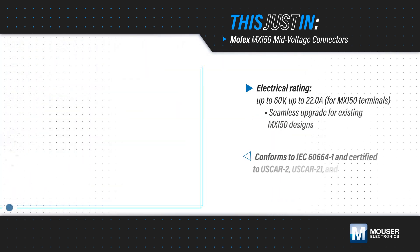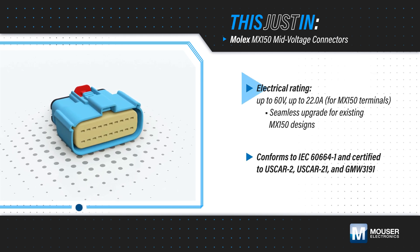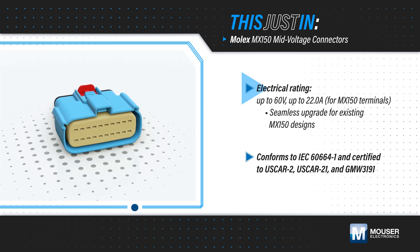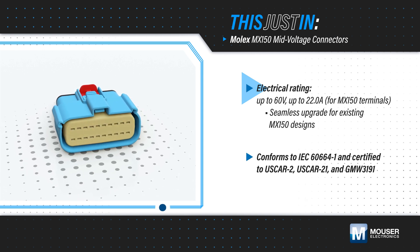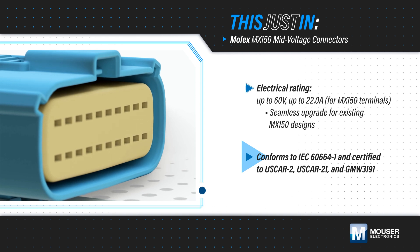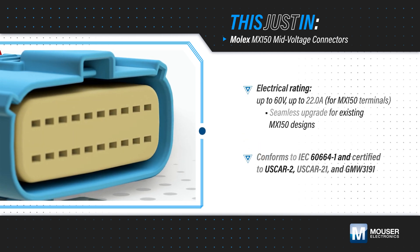Molex MX150 mid-voltage sealed connectors, available from Mouser Electronics, are rated for up to 60 volts and 22 amps, allowing easy migration to higher voltage architectures. They use the same package size and housing design as standard MX150 connectors, meeting stringent automotive requirements and allowing existing designs to be upgraded with minimal design and validation work.